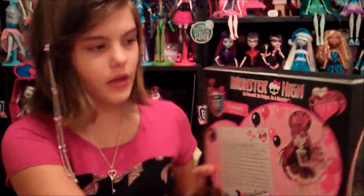Down here are the other Sweet 1600 dolls. So here's the box — I'll be right back. I'm going to unbox her and show you all the surprises.